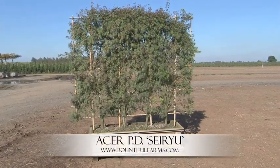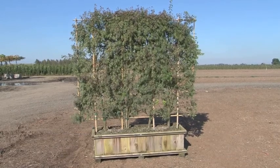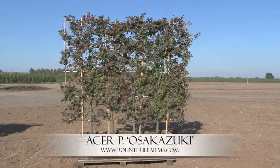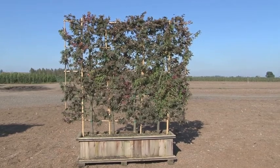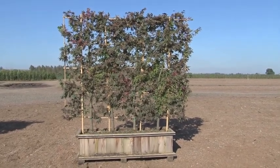This first one here is the Acer Palmatum Dissectum Seru. It's an upright green lace leaf maple and it has beautiful fall color. This next seven foot screen is the Acer Palmatum Osakuzuki. It's best known for its intense crimson fall coloration. Some say it has the best fall color of all the palmatums.